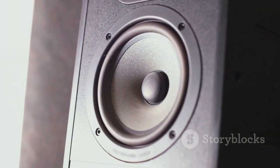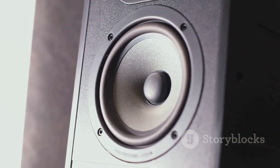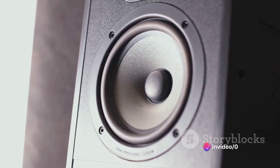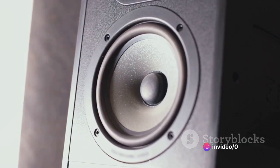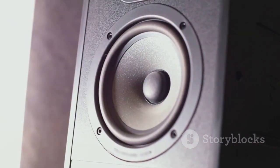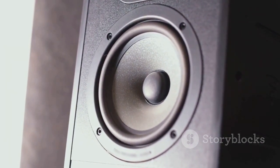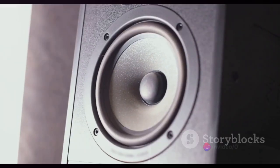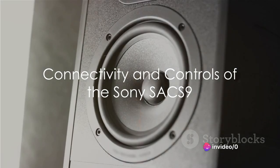This little dynamo houses a robust 115W amplifier that powers a 10-inch cone woofer, delivering a powerful bass response that'll make your heart beat in time with the thump. Whether it's an action-packed movie or a soulful melody, the SA-X9 reproduces low-frequency effects with an enviable clarity and precision.